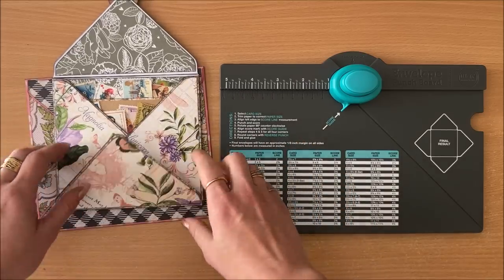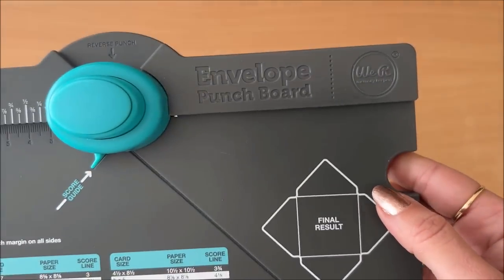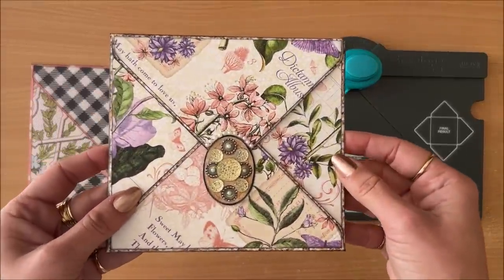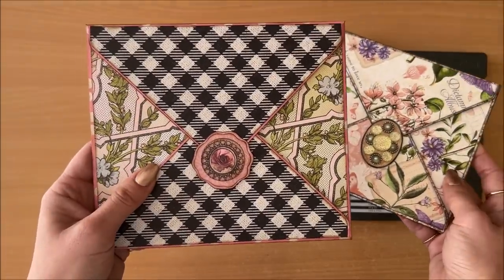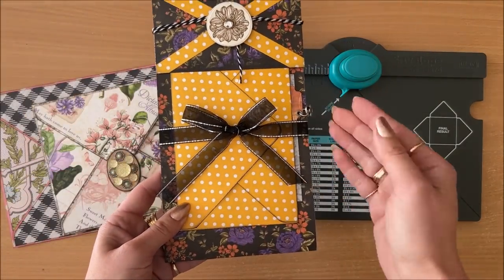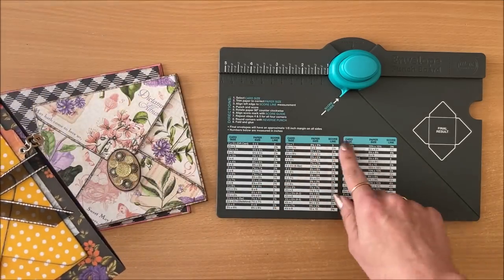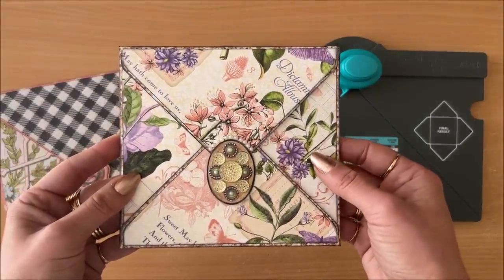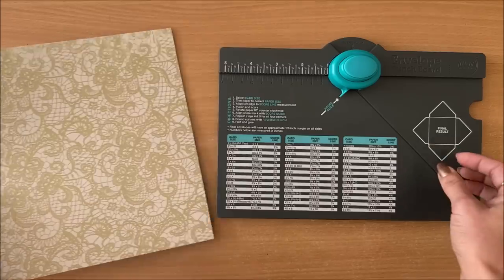For this type of envelope, you will need an envelope punch board. The one I'm using is from We Are Memory Keepers, called the envelope punch board. I have two different sized envelopes. For this tutorial, I'm going to make this size starting off with an eight and a half by eight and a half piece of scrapbook paper. For the larger size, you need a 10 by 10 piece. I've trimmed my scrapbook paper down to eight and a half by eight and a half inches, and now I'm going to do my scoring.